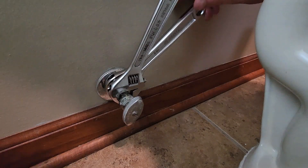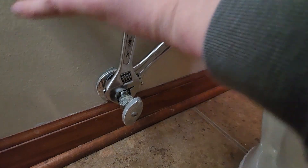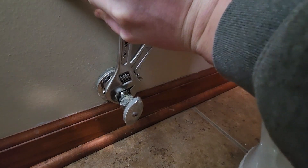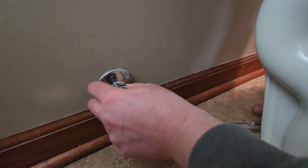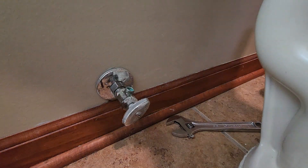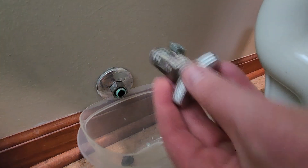This is where it's good to either have someone else, or you're kind of hugging the toilet to get an arm on both of these. I think we can back one off — yes, we did. Excellent. We got a little water. Let's get our Tupperware back. Got the valve out.